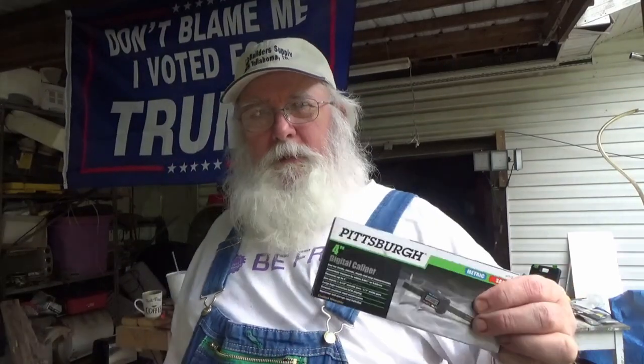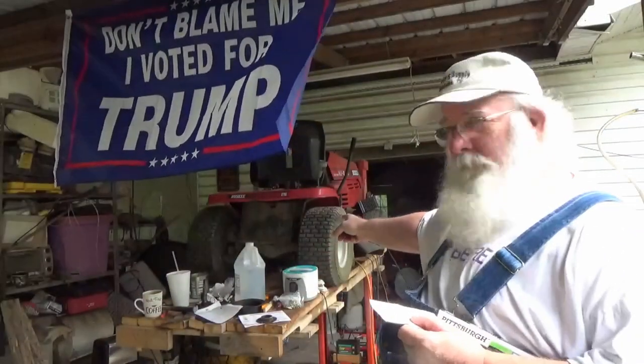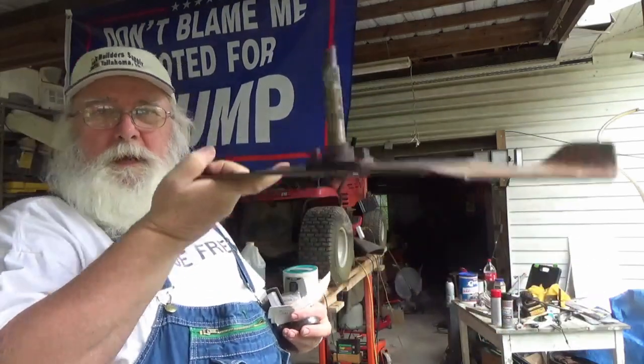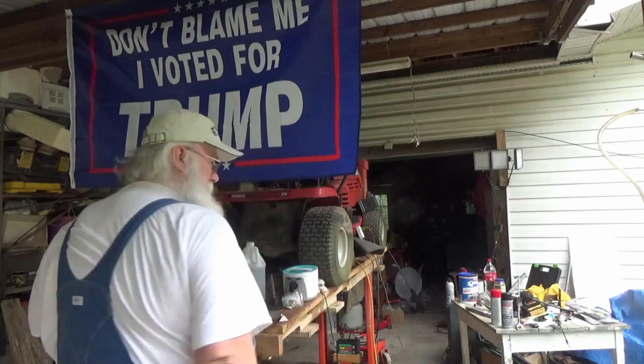What I wanted to talk to you about was something similar to a micrometer — and that's digital calipers. What digital calipers do is they give you a really, really accurate measurement. I'm working on this lawnmower here, and this lawnmower was made in 1996. The spindles that the lawnmower blades are attached to — let me show you — this goes up in the deck. Well, the spindle assembly...